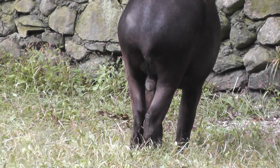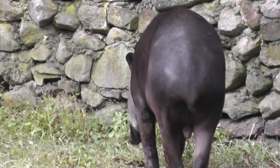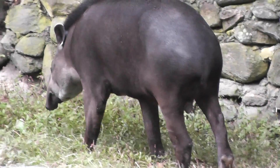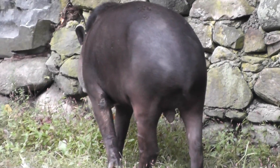So we'll end the video here. And I guess you can see that that's the male — so I was right, that was the male. We'll end the video here at the Southwick Zoo Brazilian Tapir. Signing off.